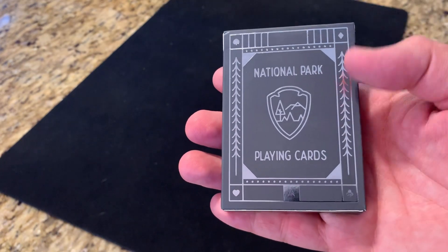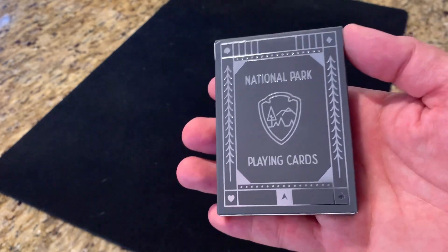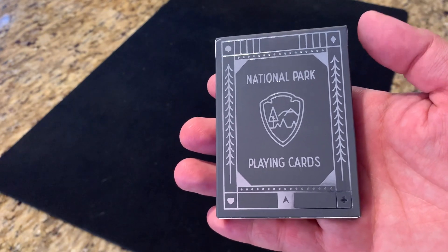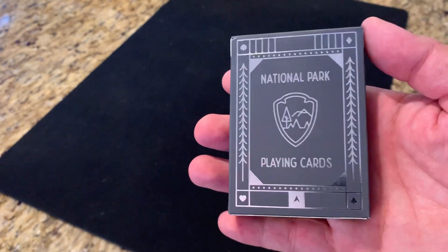It's a really interesting deck to me personally because we as a family have been doing some traveling to different national parks. We actually spent our last family vacation traveling around West Texas and into New Mexico to visit a few different national parks out there — Big Bend, Guadalupe Mountains, and Carlsbad Caverns in New Mexico. Let's see how the deck turned out.